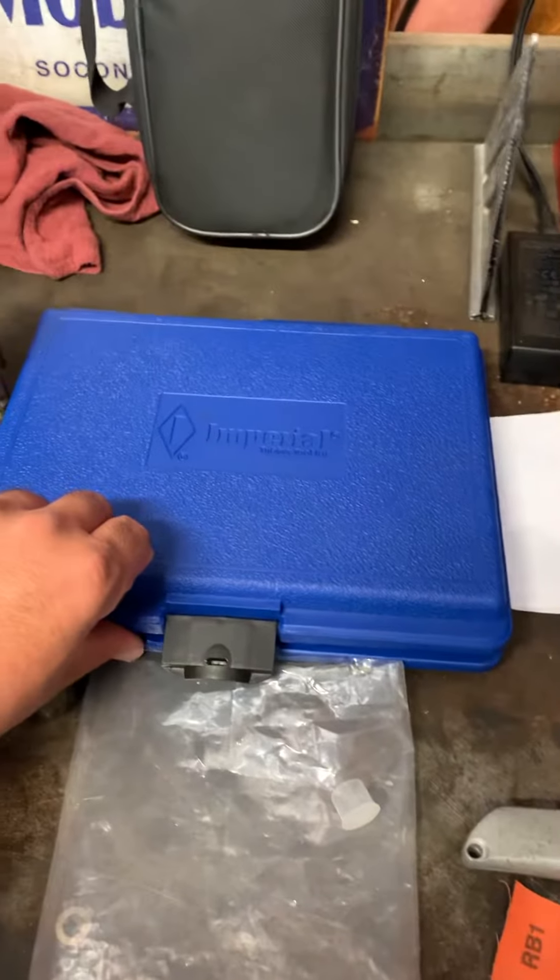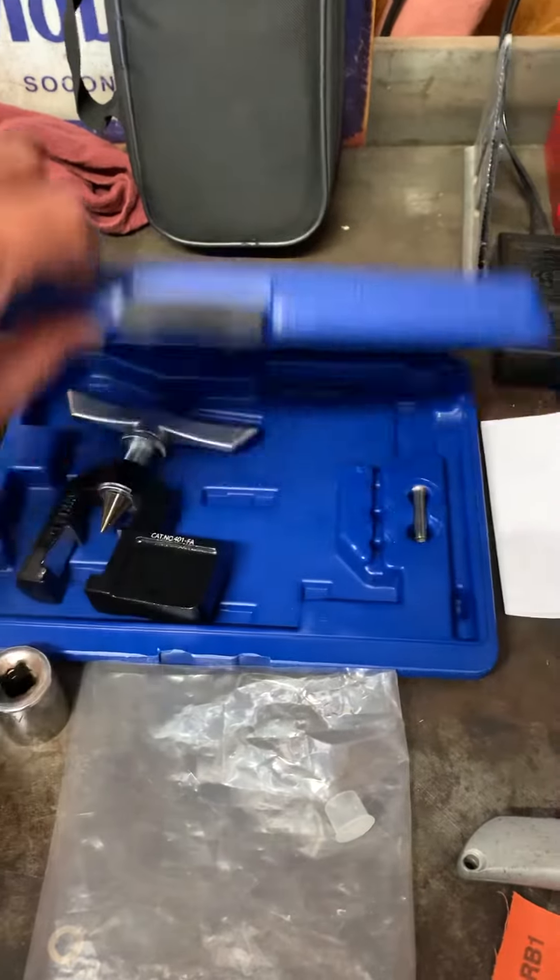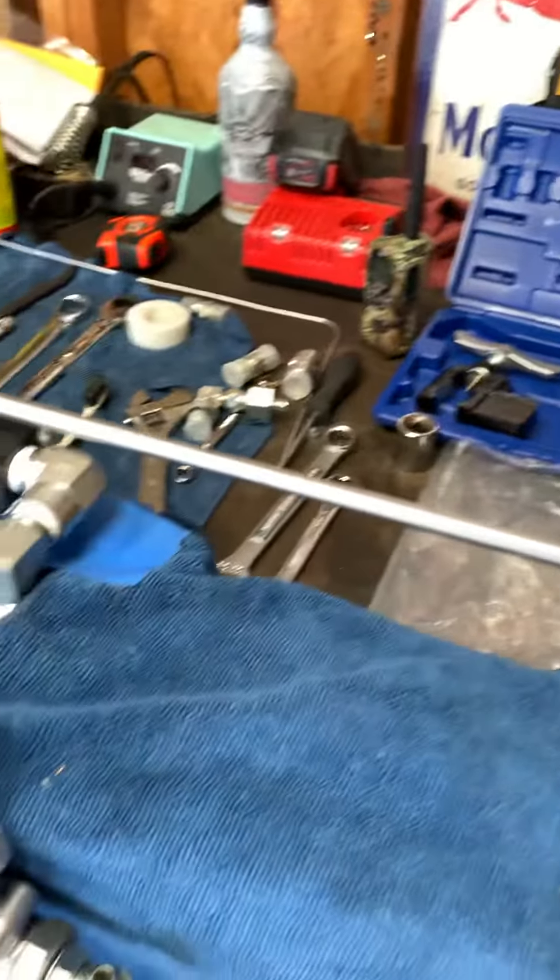I like this one pretty good. It's a badass kit. It's expensive, but it's well worth it.